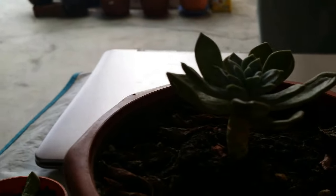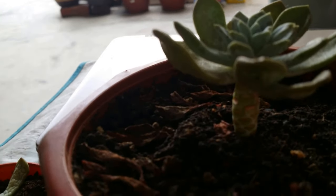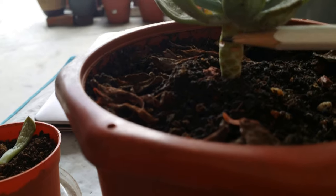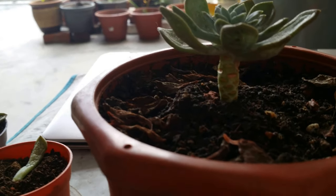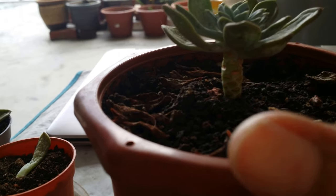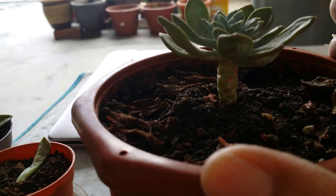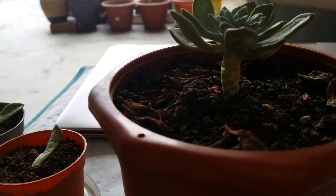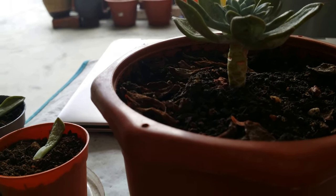Now these succulents can also be grown from the mother plant itself. You take scissors or a sharp knife and cut it off at this point. Let the roots stay in the pot and keep it away from sunshine until it begins to grow shoots. And the top portion, as usual, dry it, then only put it in the pot.